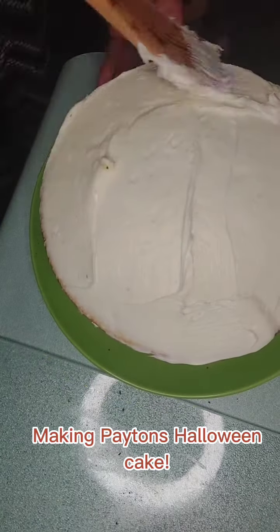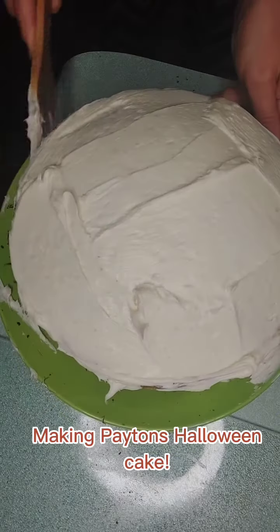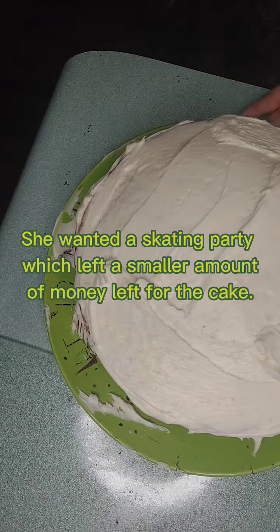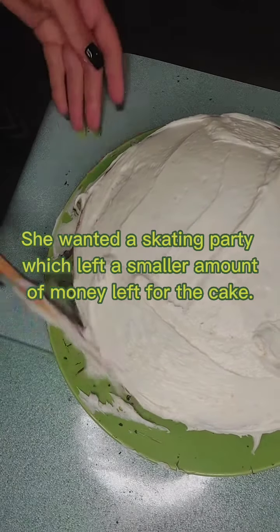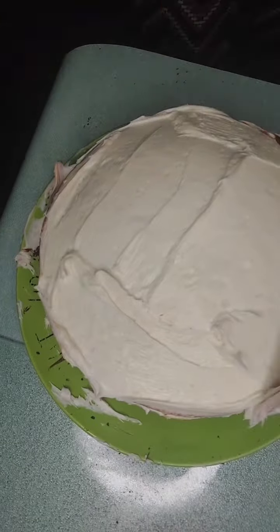This is Peyton's Halloween cake. Each kid gets a set amount for their birthday parties. Peyton really wanted a skating party, so that took most of the money for her birthday, so I had to make her cake.